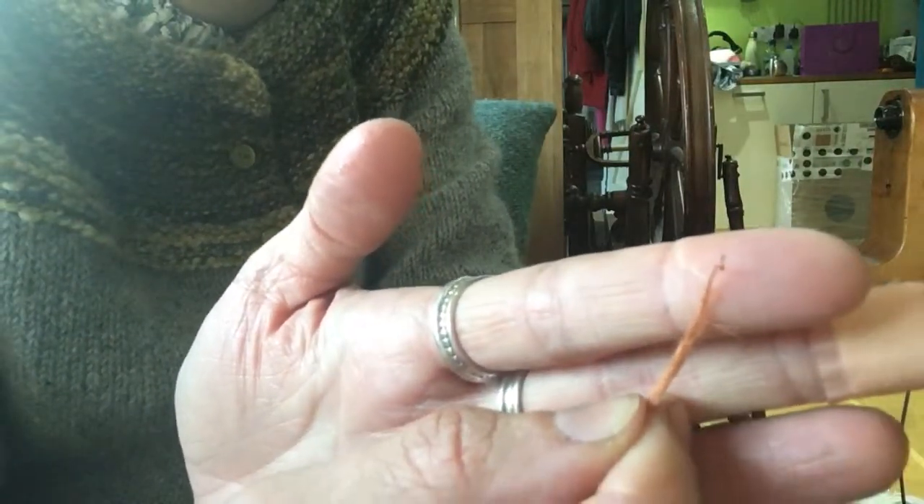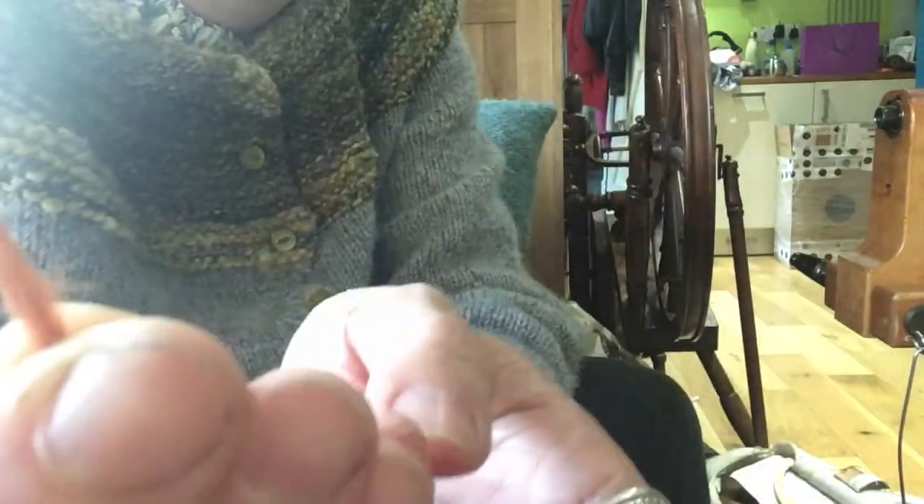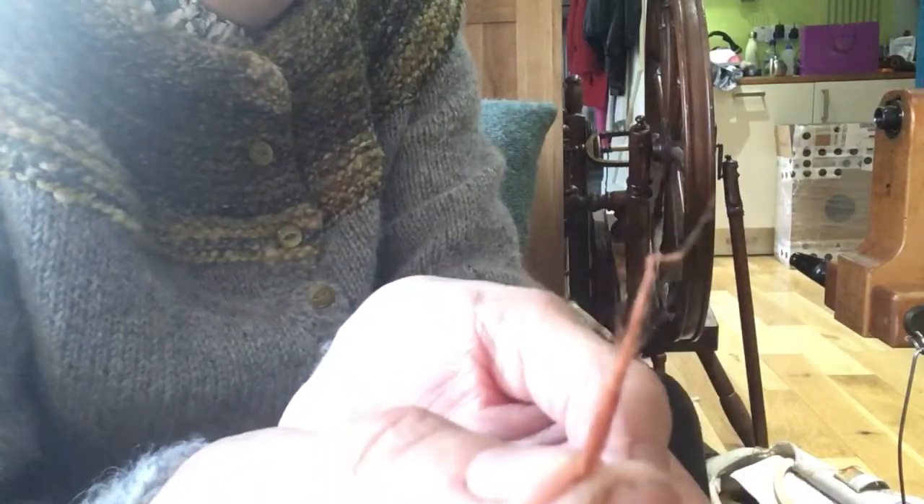So instead of having a sort of tapery smooth end, it kind of literally goes snap and it's a tiny little straight end. So that's your sign — a little bit less twist.